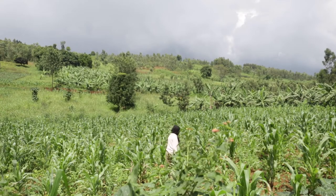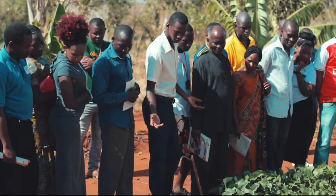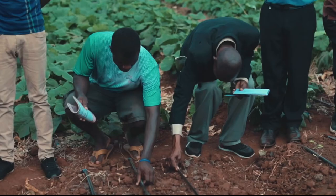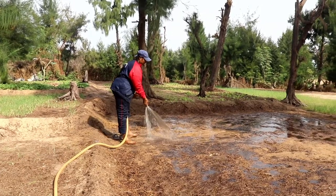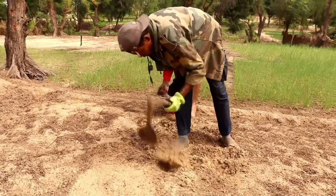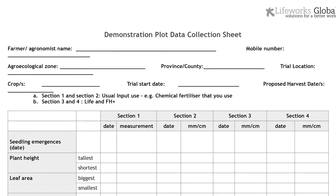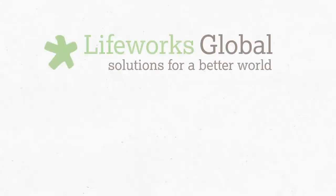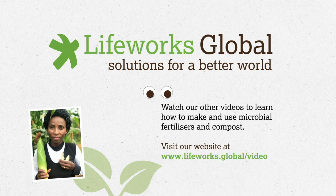Farming is all about finding out what works and what doesn't. At Life Works we train farmers and trainers to test how microbial fertilizers work on crops. We suggest you set up a trial plot to see the difference the fertilizers and compost make. You can also download a data recording sheet from our website. Today we showed you how to make LAB serum — take a look at our other videos to see how you can improve your crop yield with other microbial fertilizers and an organic compost ready in just 18 days.